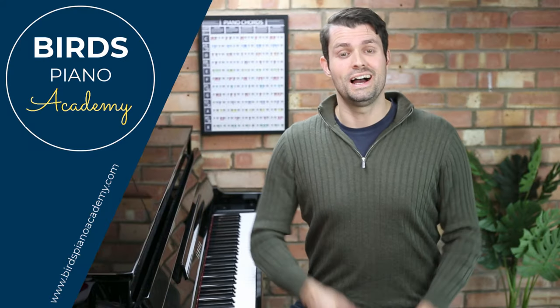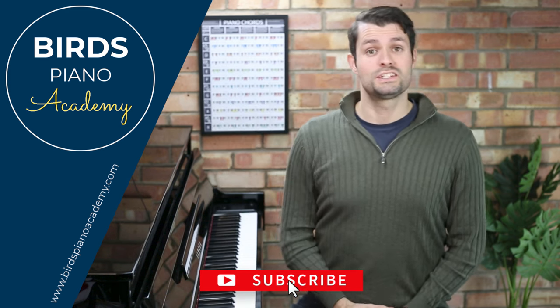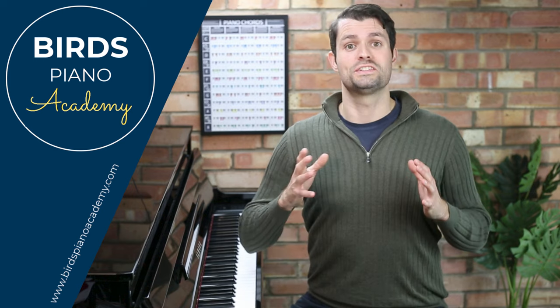If you're enjoying these so far, don't forget to hit that like button, as well as subscribing and clicking that bell button so you don't miss out on any of my videos, which are usually released once a week.